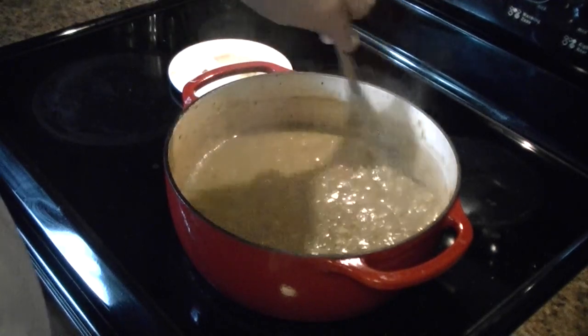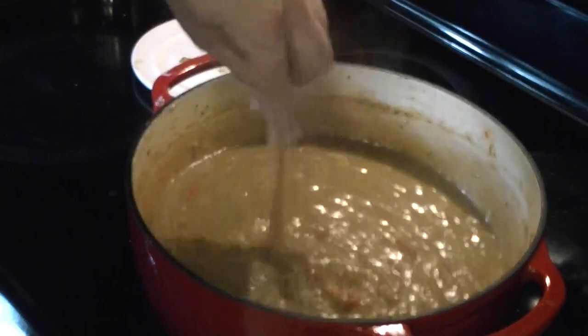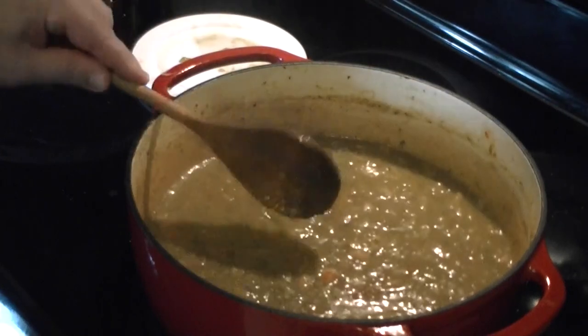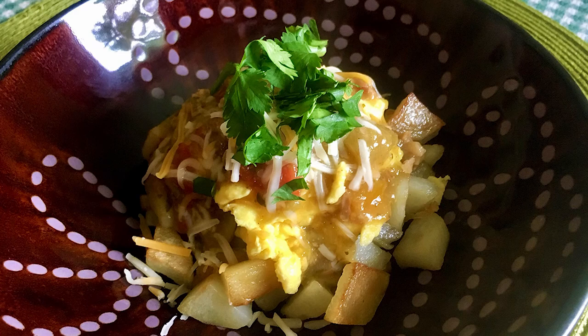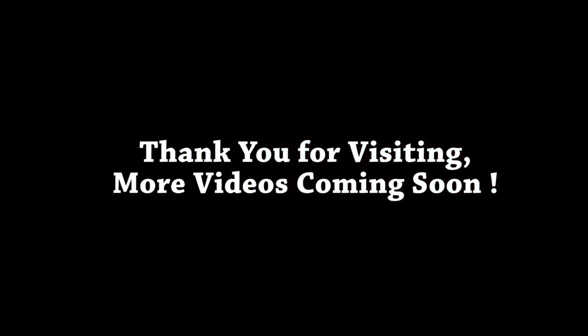That's pretty much it for green chili — it's really easy. You see it looks really great, nice and thick now that we've added the cornstarch. There are plenty of ways you can serve this — I like it over burritos, or on potatoes with eggs and cheese, which is a really classic Colorado combination. Another way is on a fried chimichanga, smothered in green chili. Anyway, thank you for visiting, I hope you enjoyed it. More videos coming soon — thanks for visiting, have a great day.